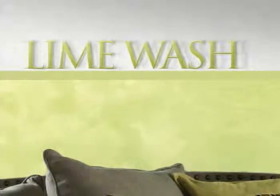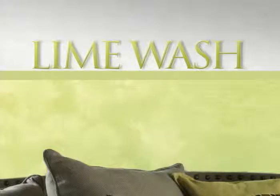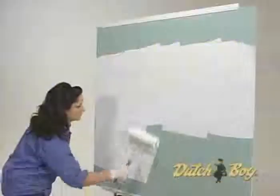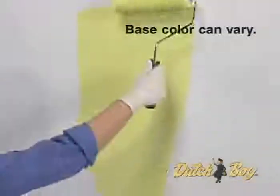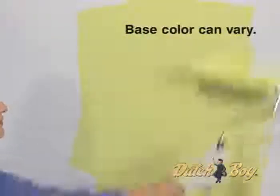Lime Wash. Before you begin this technique, make sure you prime your surface, then apply your satin or semi-gloss base color and allow it to dry for 24 hours.